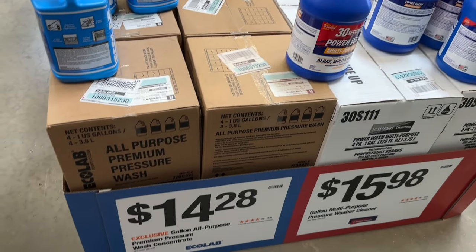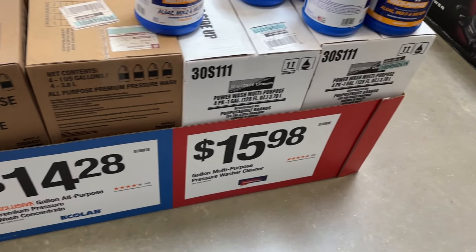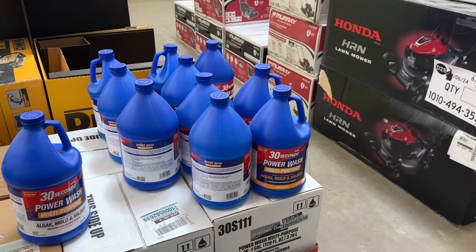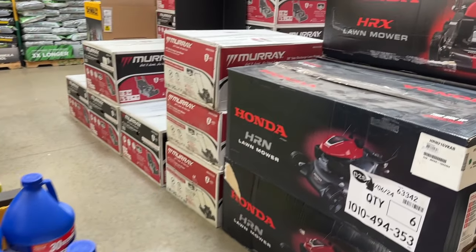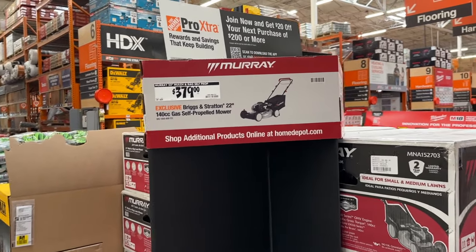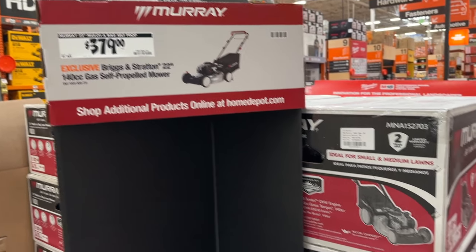Then we see a few other cleaning items here — a little different than the ones we saw in the other section, but similar brands doing similar things. We also have the Honda lawnmower on sale for $379 — pretty good price on that option for the 22-inch mower.